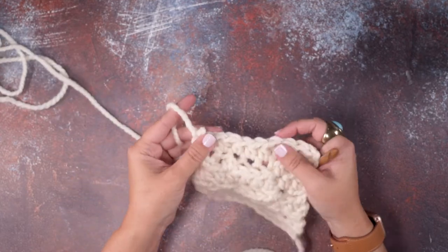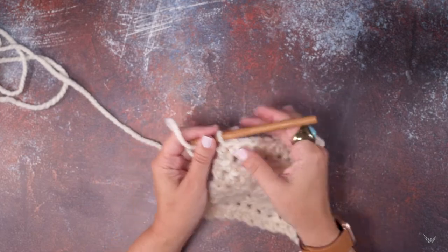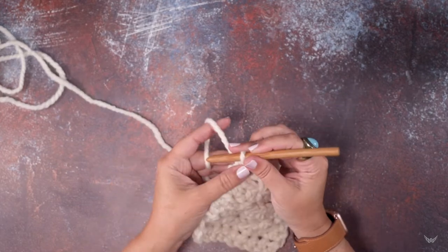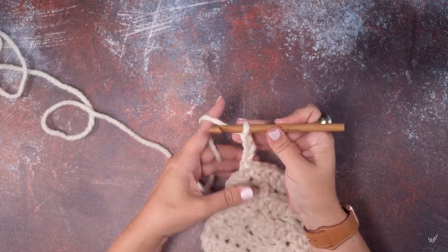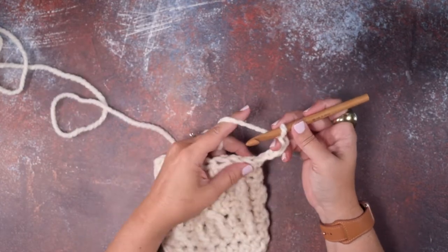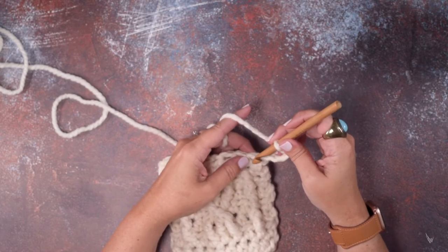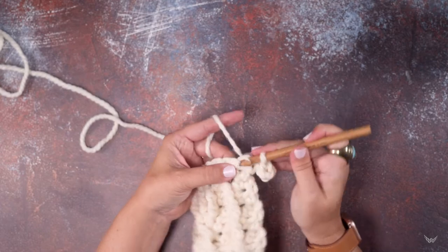On the wrong side of our work, we've just finished our last row. We're going to chain four — one, two, three, four — and then we turn our work. The repeat says to slip stitch in the first stitch, so I'm going to do a slip stitch now.